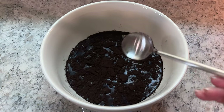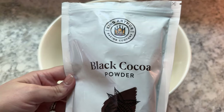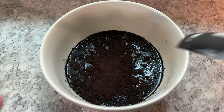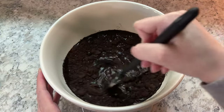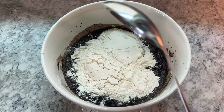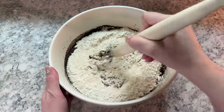Then add 50 grams of dutch processed black cocoa powder — I like to use this King Arthur brand, I'll have it linked in the description box below. Once you've added the cocoa powder, mix to combine all of the ingredients. Then add 500 grams of bread flour and mix until all of the flour is fully hydrated.